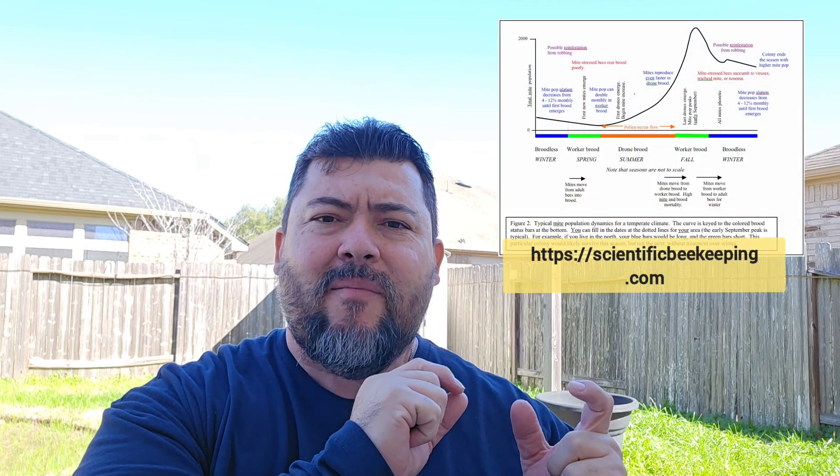We know that varroa increases in population especially during the spring flow. As bees are multiplying, varroa is doing the same but exponentially. For every bee inside the cell, there are four to six varroa just multiplying, getting into other cells and doing the same - so it is exponential.